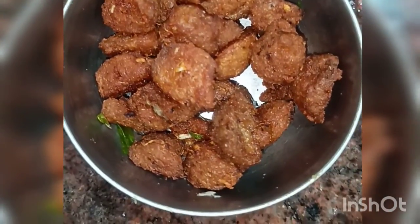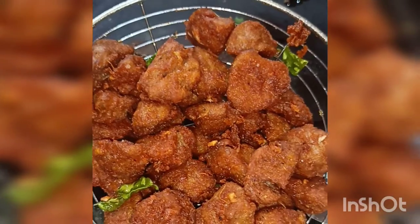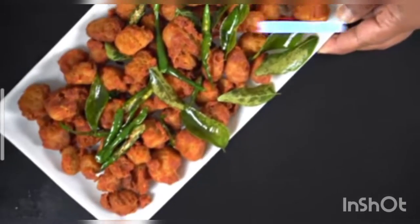This is a non-vegetarian substitute snack and a great tea time snack. If you like it, please subscribe and support this channel. Thank you for watching.